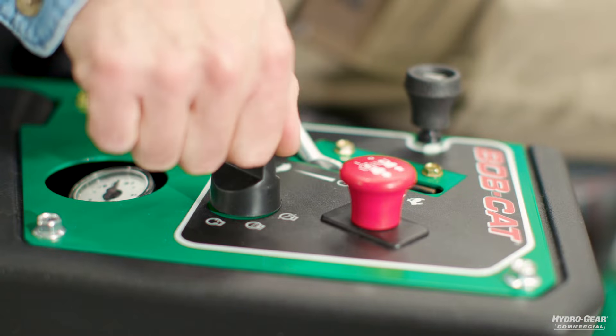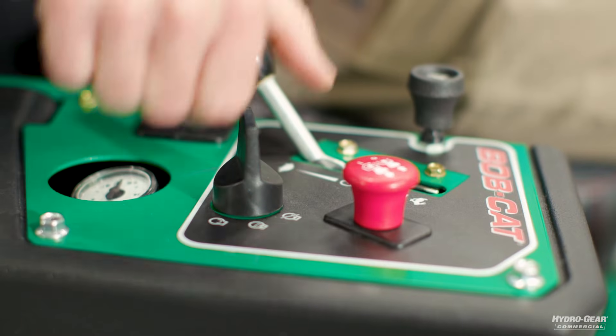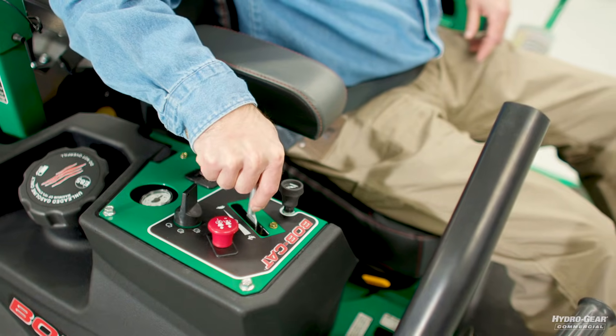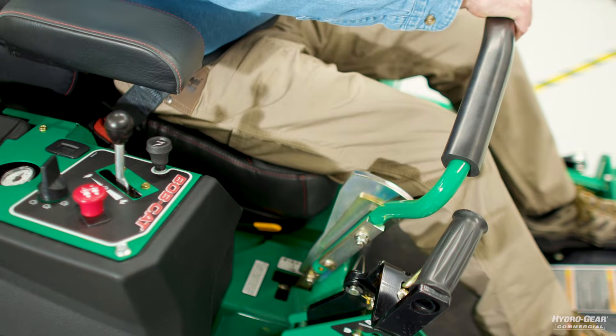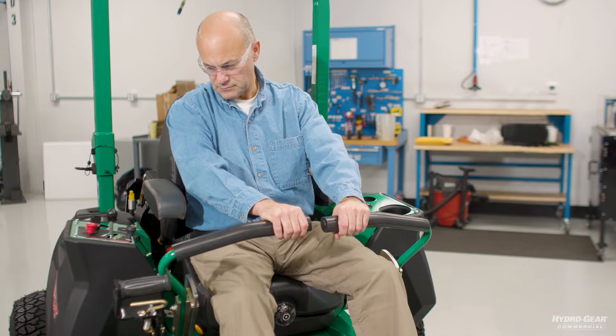Start the engine and advance the throttle to normal operating speed. Disengage the brake if it's activated. Then slowly move the directional control to forward, neutral, and reverse directions.